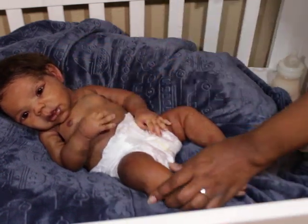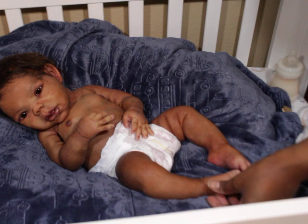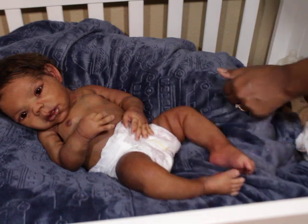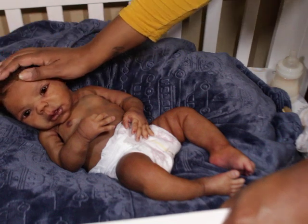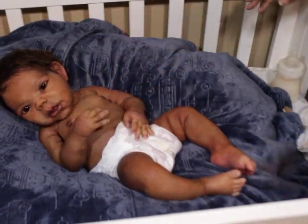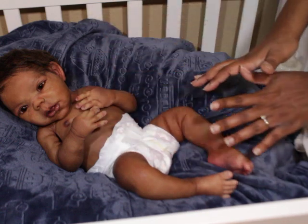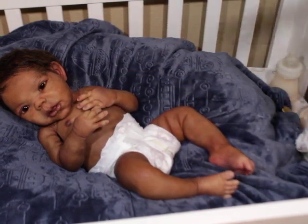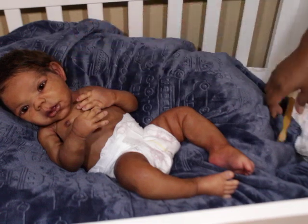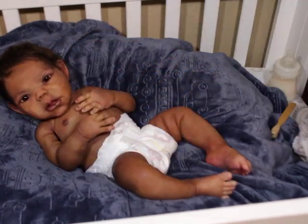I guess that's why a lot of people are airbrushing now — they spray paint the babies to get a more even finish. Some people do it really nicely. I prefer hand painting, and I prefer hand-painted babies when I collect, but I can truly understand why people airbrush because it is a challenge to get the paint on smoothly. That's also why I could never really give a tutorial, because the silicone is just so unpredictable — you just don't know what's going to happen.